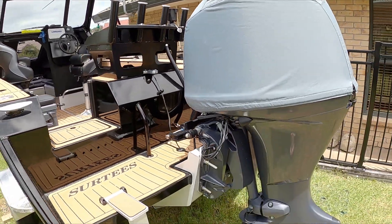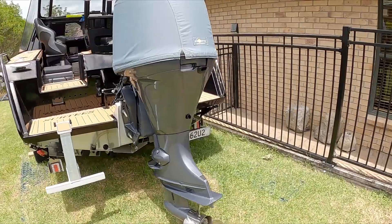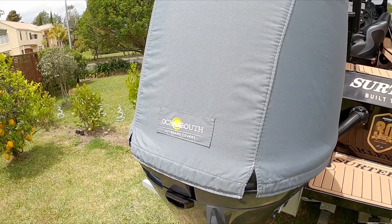I've got the 115 Yamaha — always used these, skied behind them, so reliable, four stroke, awesome motor. I've just got the Ocean South cowling cover on it.